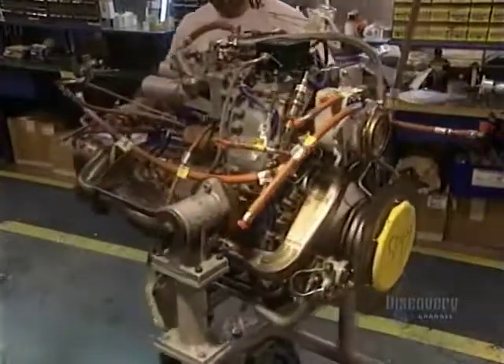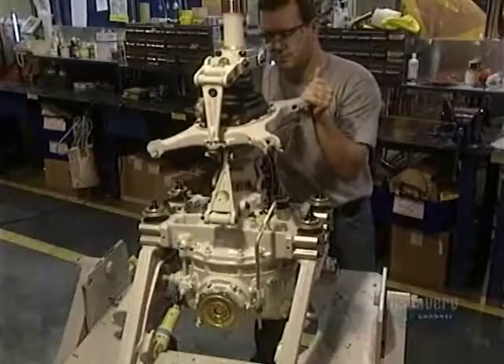The motor arrives. This one weighs 120 kilos and has to be carefully handled.